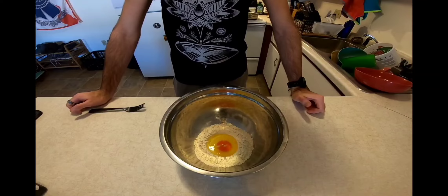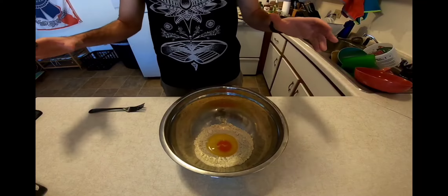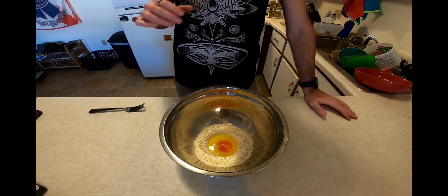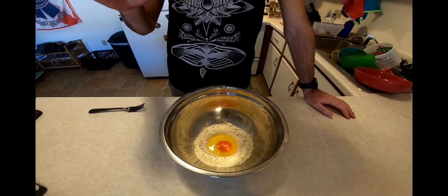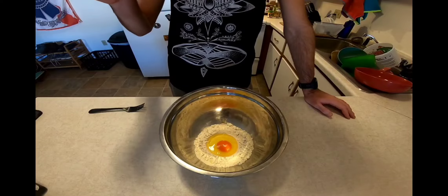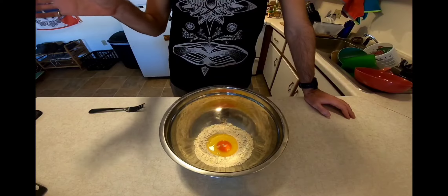Today we're going to make pasta in a white clam sauce. Our first step is going to be getting our noodles together. The noodle recipe is actually really simple — it's three ingredients: roughly one cup of flour, one egg, and a drizzle of olive oil.